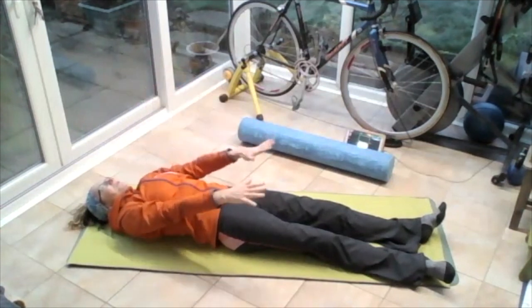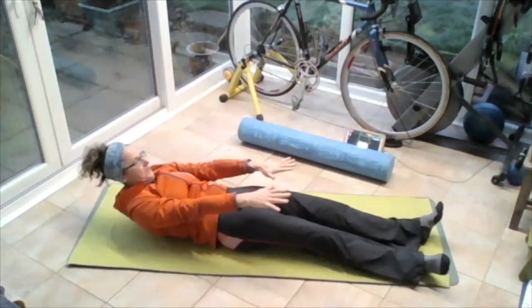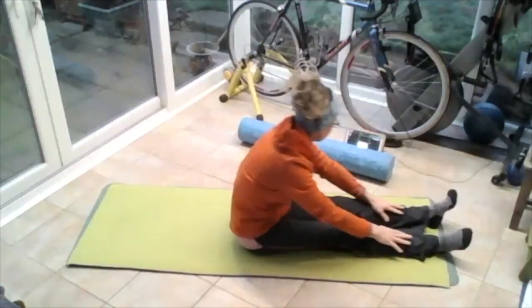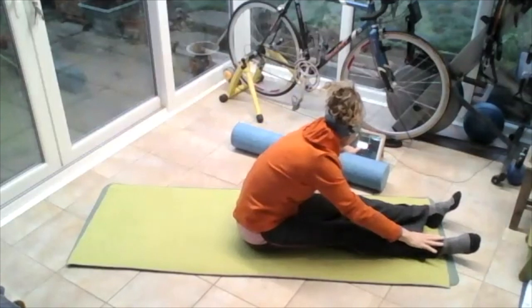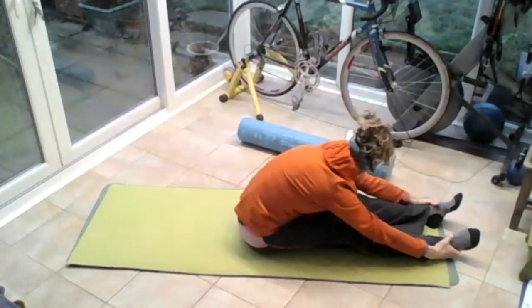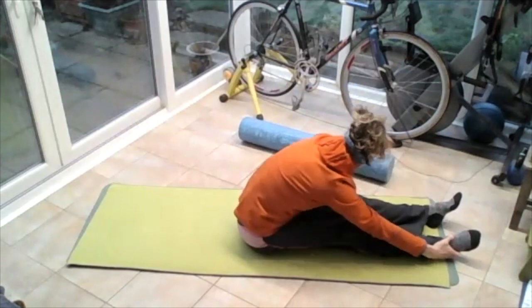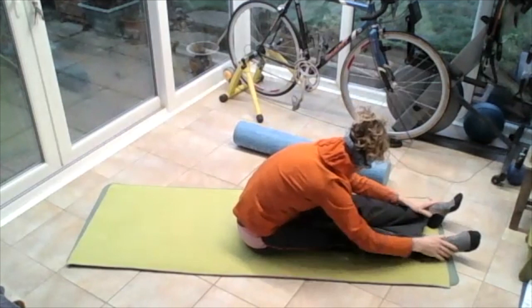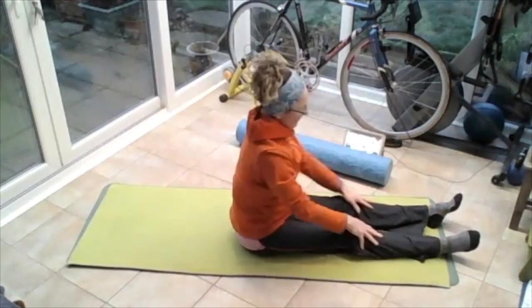Bring those arms down to point to your feet, chin into your chest. And then roll yourself all the way up to sitting, hands on those legs. Roll yourself all the way forwards, all the way forwards towards those feet. Breathing in, breathing out. And then bring yourself up to vertical.